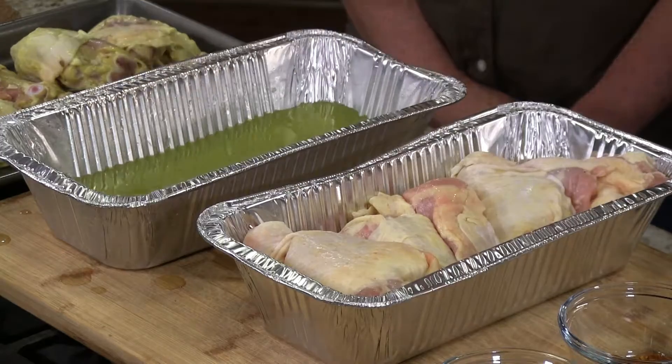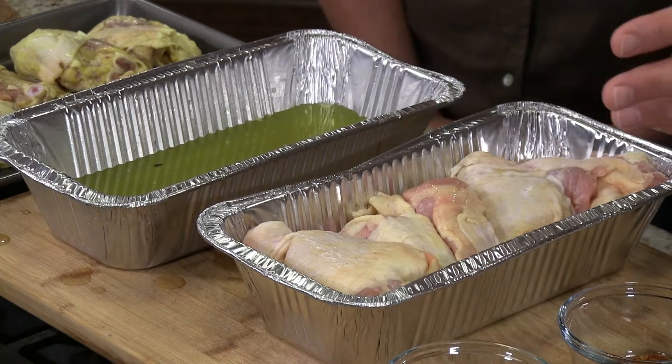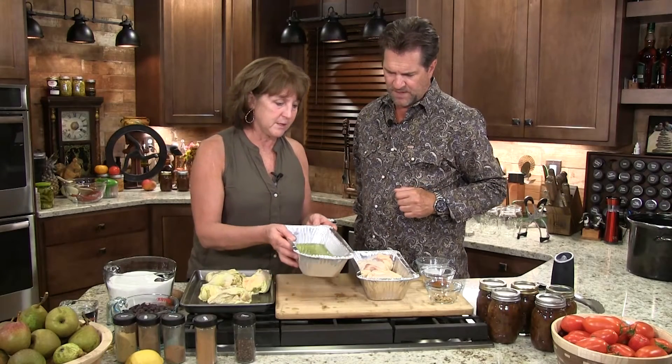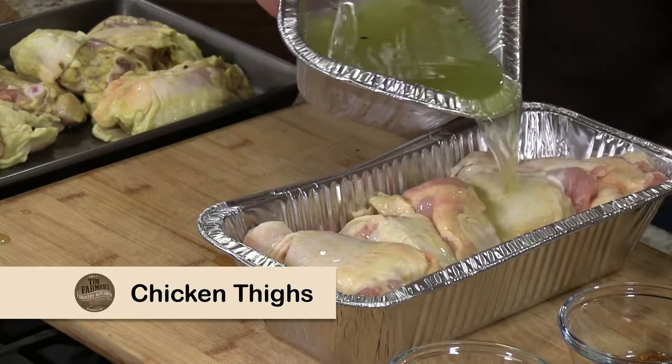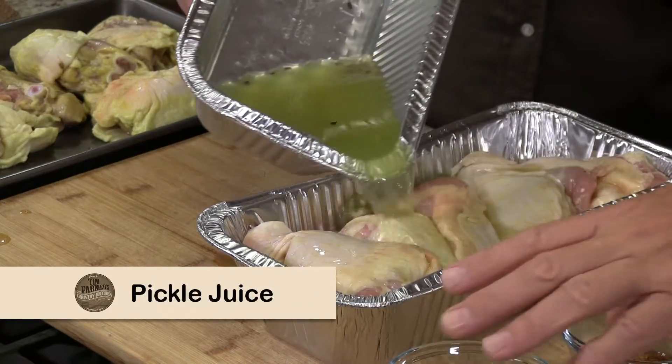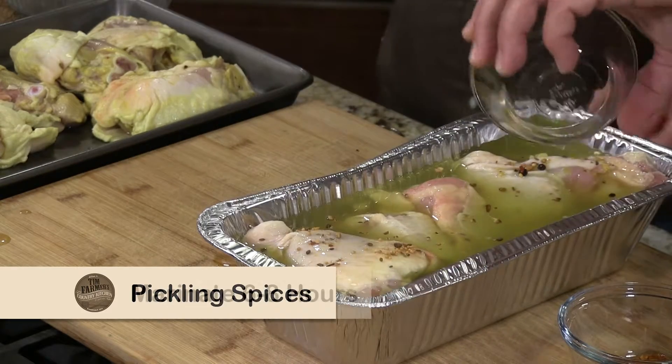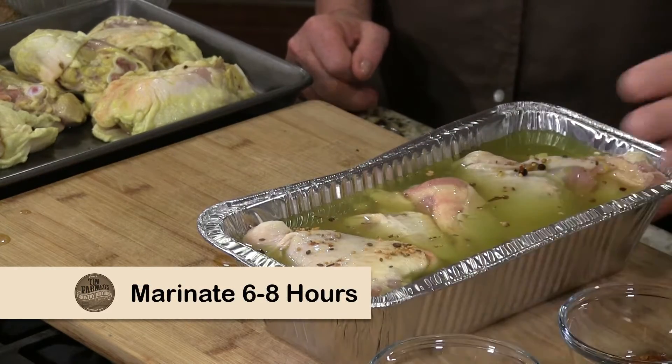We're going to put these upside down first. I've just taken regular dill pickle juice after we finish a jar and brine our chicken in it. If you want a deep, wonderful flavor that's got just a little bit of bite — it's already got your sodium in it, it's got a wonderful taste. Even if you don't like dill pickles, I'll bet you would like this. We're going to pour it on here for the second batch, add a little bit of pickle spices, and let that set six to eight hours.